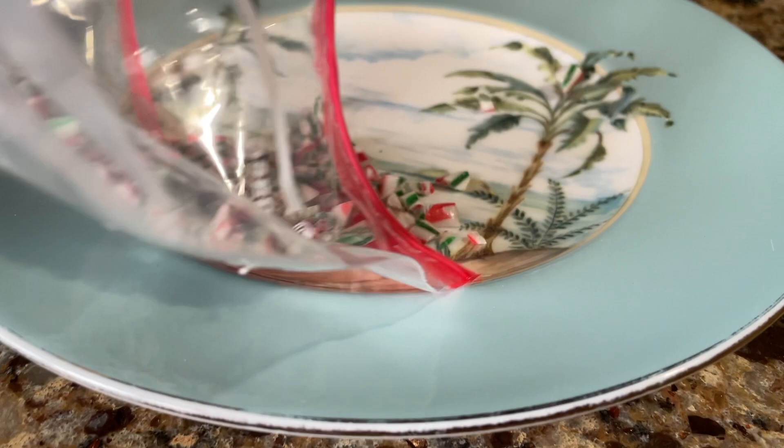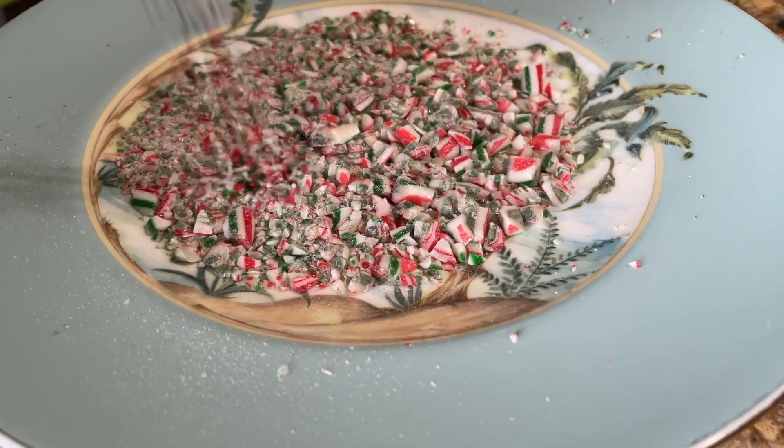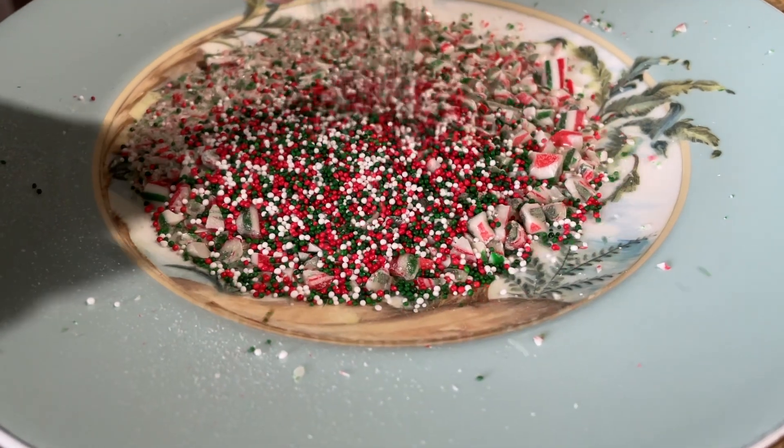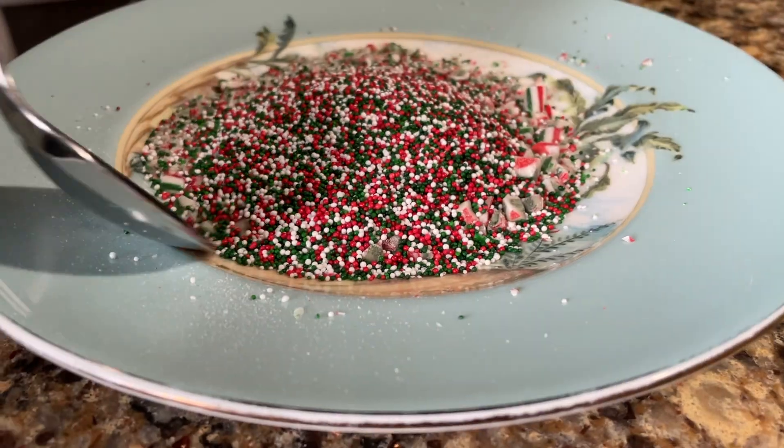Please crunch up a bunch of candy canes. Make sure you save some for the decoration part — it should look just like this — and add your sprinkles and go ahead and mix it together with a spoon so it's all mixed together.